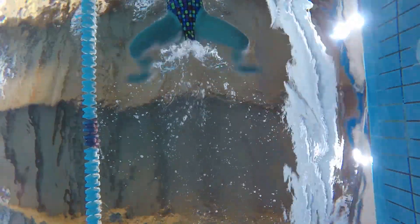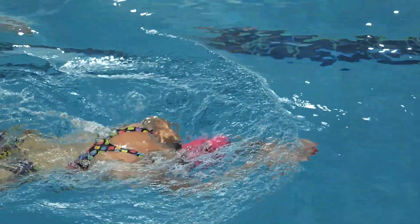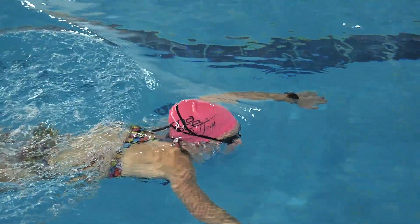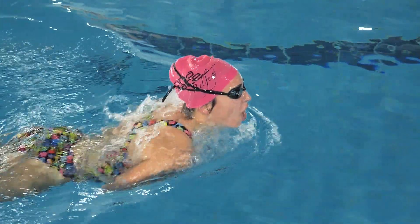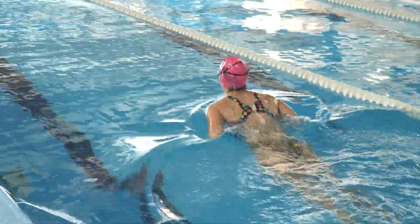As we move our arms forward, we lift our head out of the water to take a breath. Afterwards, we lower our head back into the water and extend our arms forward again. At the same time, we perform a kicking motion.